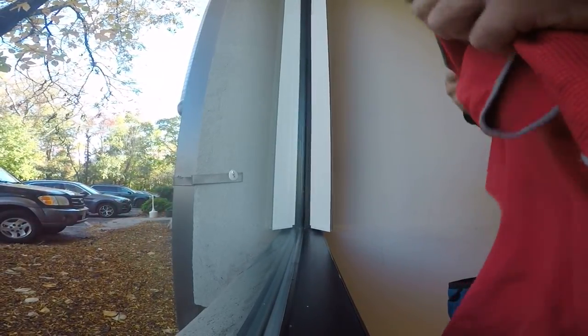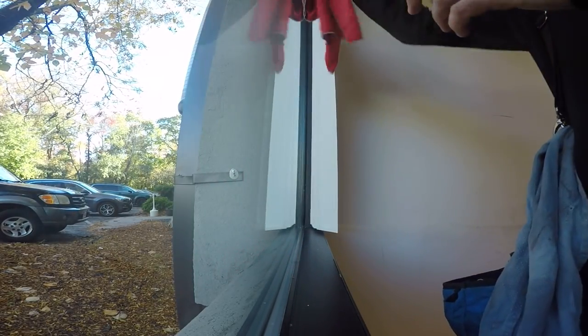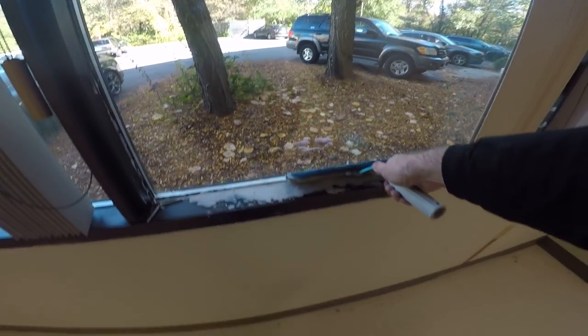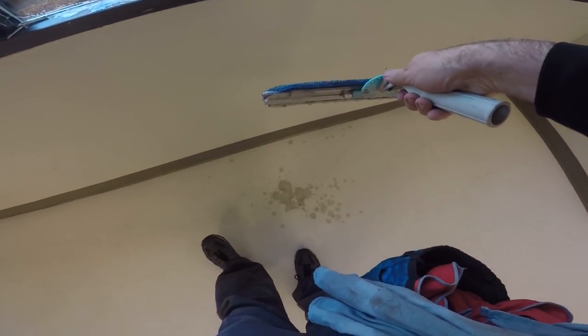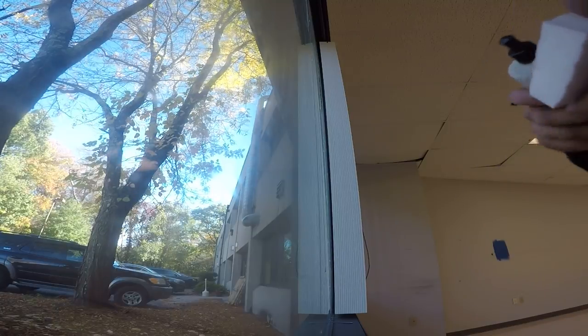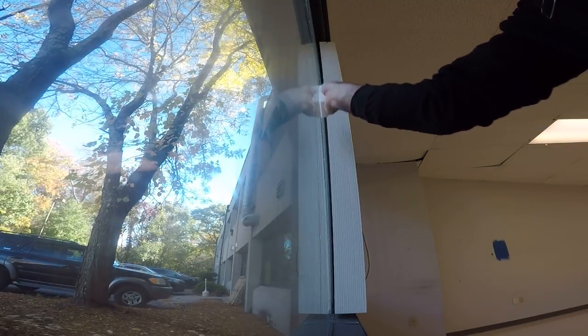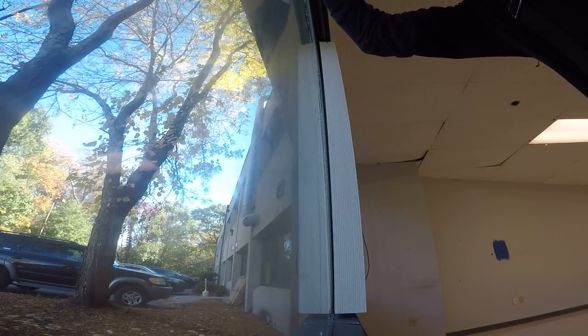Don't think that you're going to be able to clean these without detailing — it's just unrealistic. Let's see how dirty it is. Don't let that sit too long. You want to start off with your magic eraser — just get all that grime off.